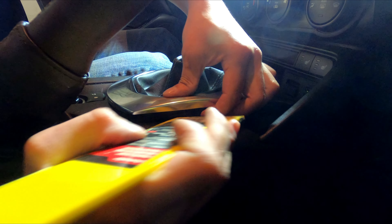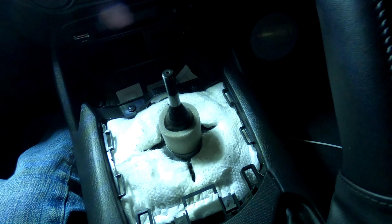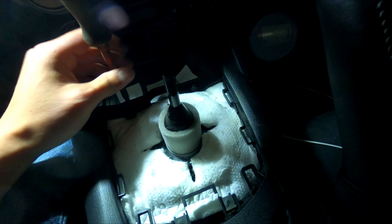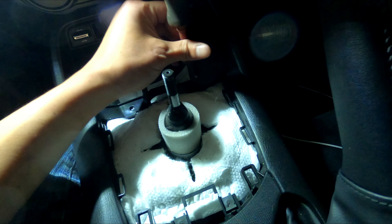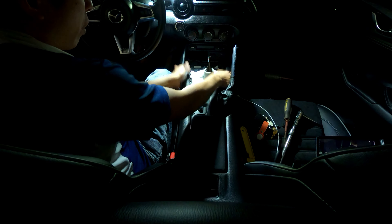The plastic trim isn't even up yet on this side. It looks like the metal chrome piece kind of separated from the plastic trim — hard to see without a flashlight. I'll use the spatula. There we go. Next, there are two black screws where my screwdriver is touching — unscrew those.